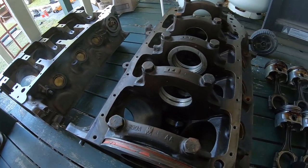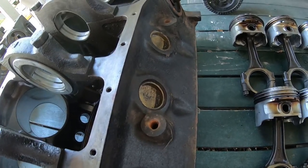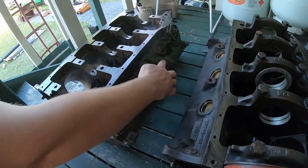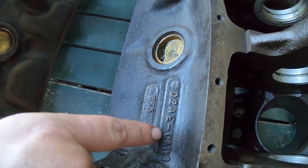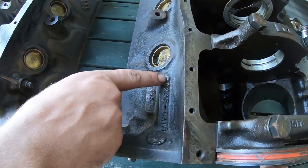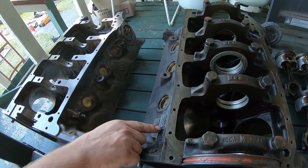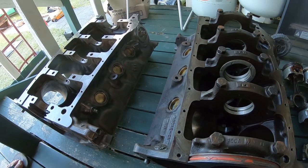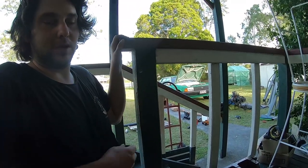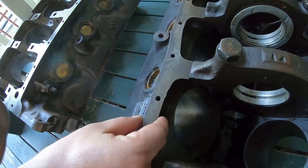After that they did the next version — the same block but with a four-bolt main cap. Instead of having the number on the side, they changed the part number on the block to be XE prefix. A lot of people argue about that because they came out in XE cars, but it actually stands for experimental. The number is XE-192540, and that was the first four-bolt NASCAR block. But those had issues — they put a thick pan rail in and had a little bit of core shift, so a couple were deemed no good.